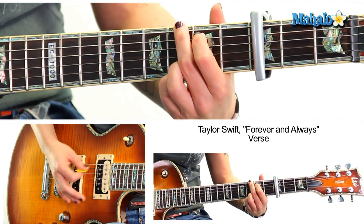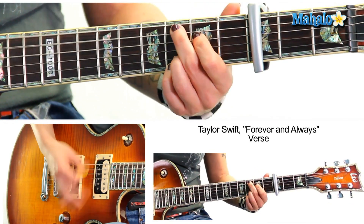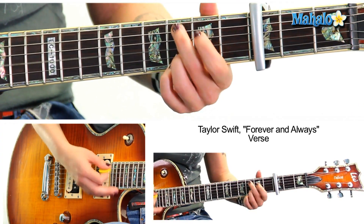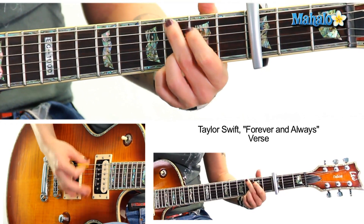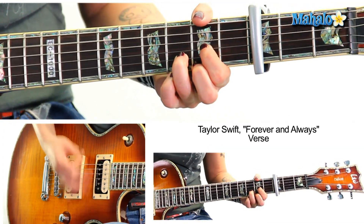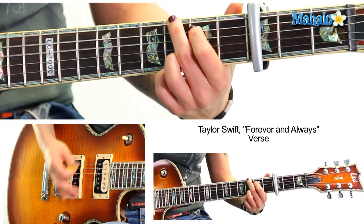Palm mute it — it's one and two and three and four and. G, D — repeat that three times. G, D, C add nine, G, D. Now you do C add nine, whole note on D. We repeat that: C add nine, G, D, C add nine. Palm mute, G, D, C add nine, G, D.